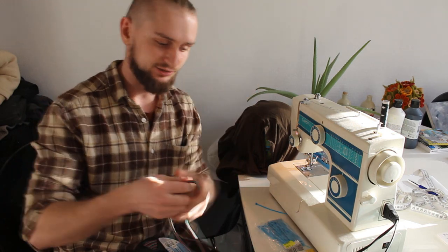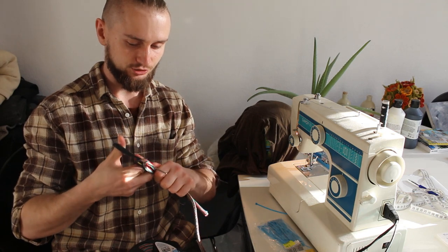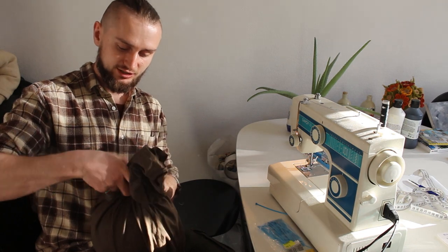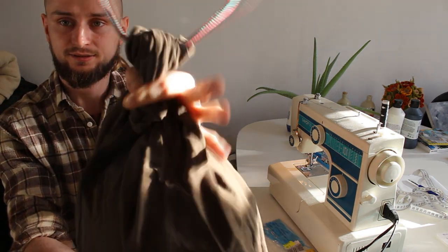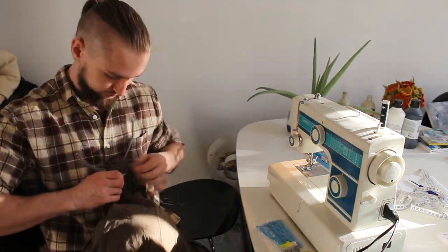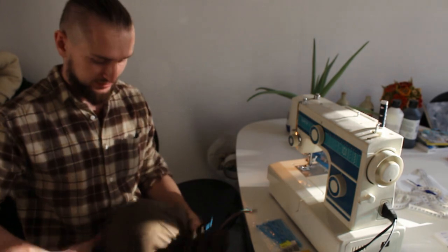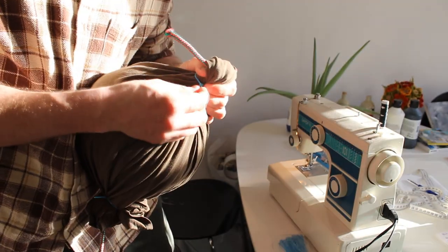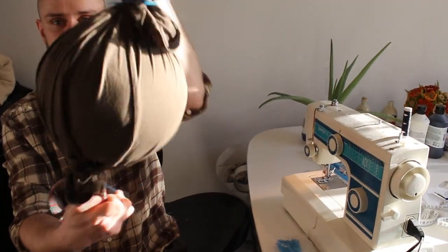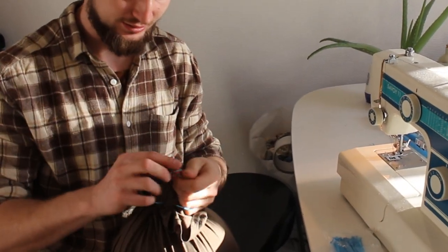This time I'm going to start with cutting the string — we don't need as much as before, so I'll cut a shorter one. Now you have two strings. The string has to hold the t-shirt like before, and now I have to put this belt around it, tighten it up like this, and do the same on the second side.